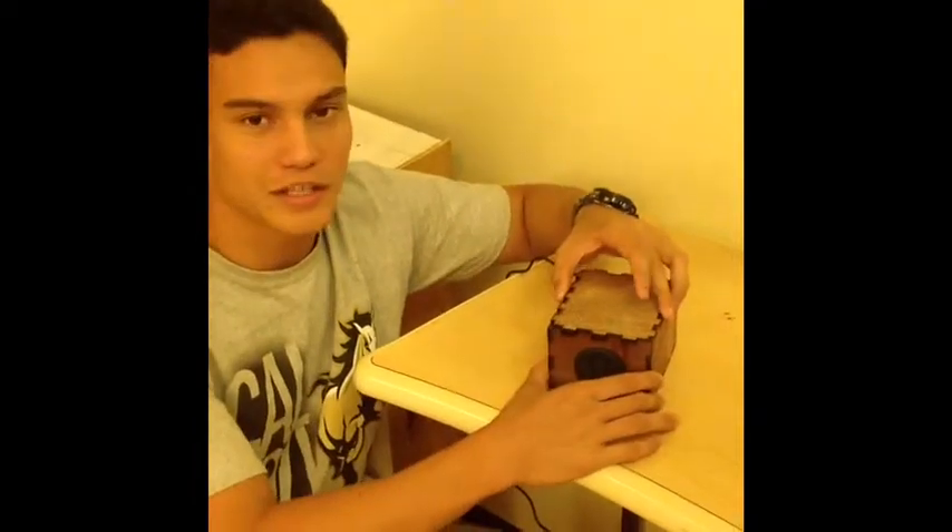That's right, you heard it — the talking clock. A clock that can speak the time. Wow, a talking clock — what a useful invention! Let's take a look inside.